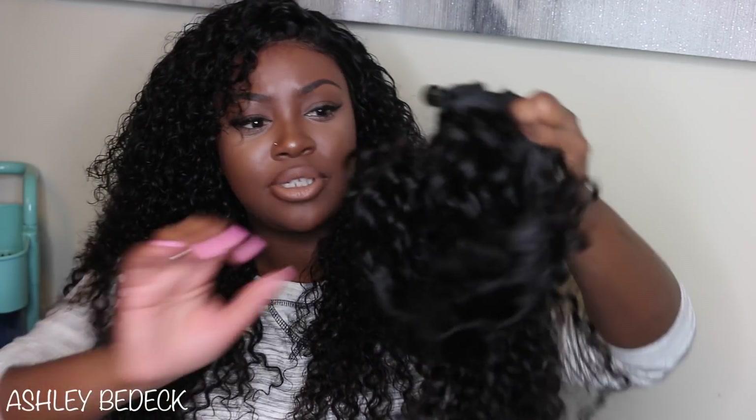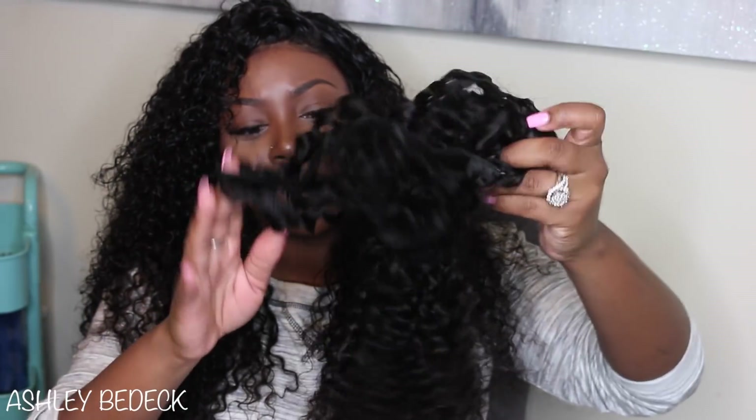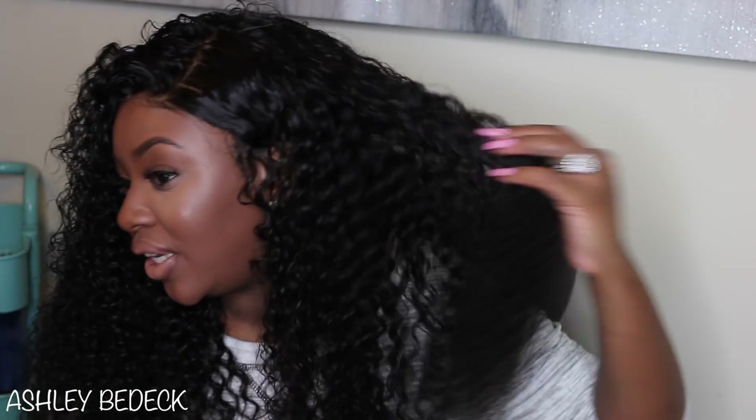I used about a little less than two and a half bundles with my frontal. You guys can see how full this hair is. I made this wig so full that I could have used a little bit more if I had gone tighter, but you see how full it is — it didn't need it. Especially for this length: at 22 inches and curly, this is as full as it should get.